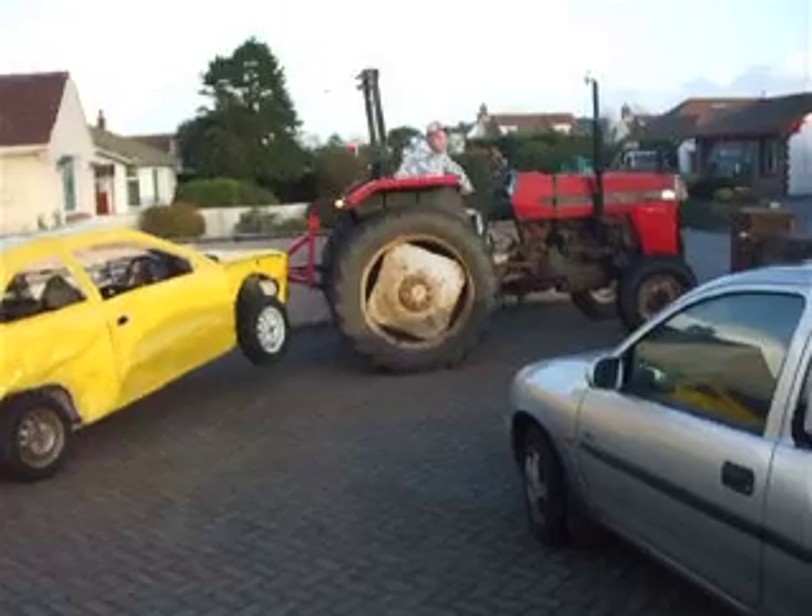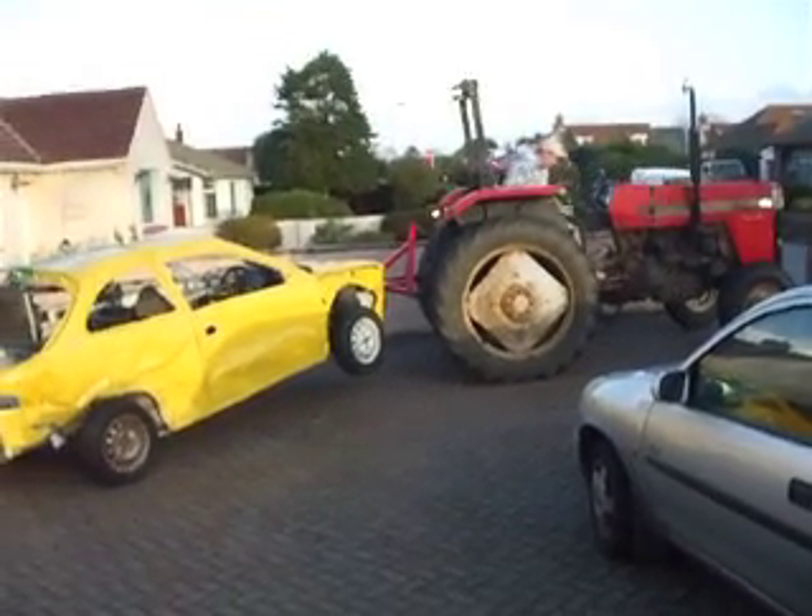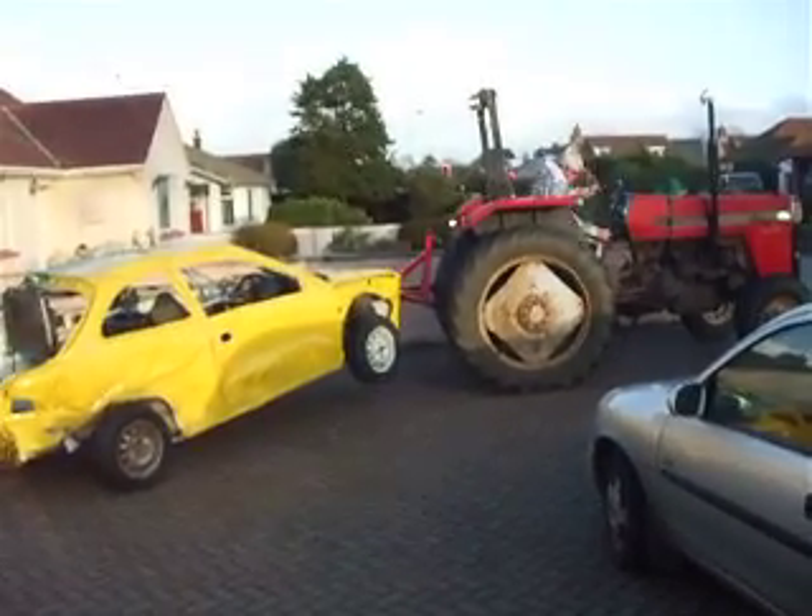Do you live here? OK, get in mud. OK. Exactly.